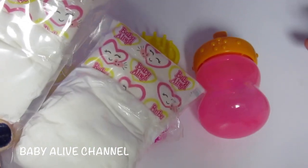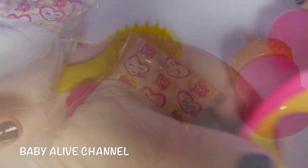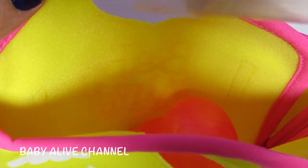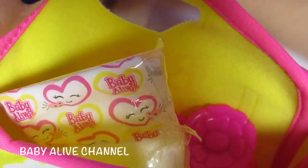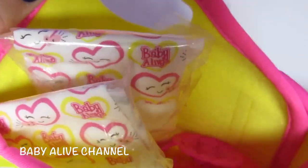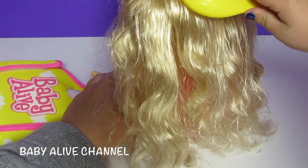Let's see if everything fits in her bag. There's the sippy, the diapers, the brush and the hair barrettes. Let's see — it's all in there. That's so perfect. That's so good.